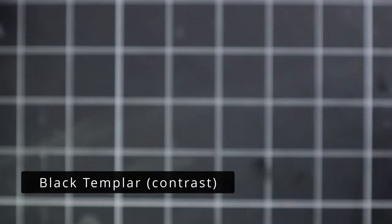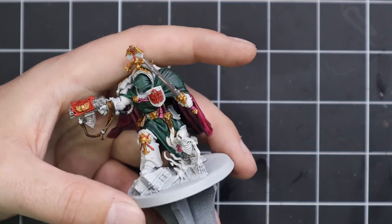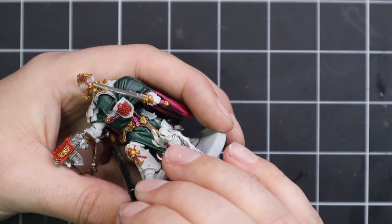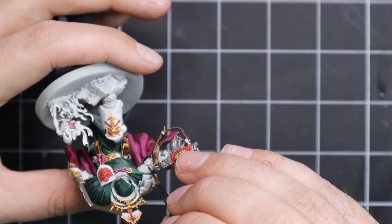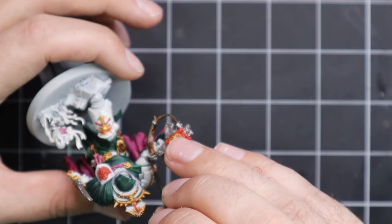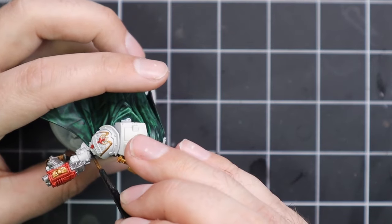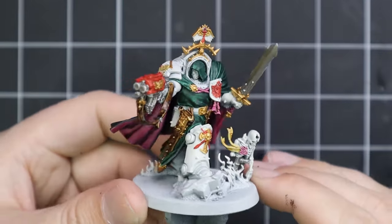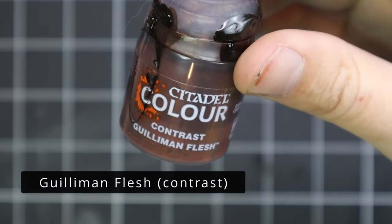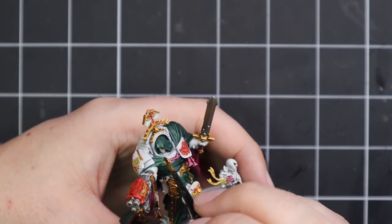Now we're going to jump over to Black Templar for a few small bits. The pipework underneath the armor I always like doing in black, and I also like doing all the soft seals — where armor bends there's usually a ridged section, which in my head is like a rubbery seal, so I always do those in black. It helps break up the monotony of solid-color power armor. Some Guiliman Flesh was then brought in for the five millimeters or so of face and skin that is showing on this entire miniature.